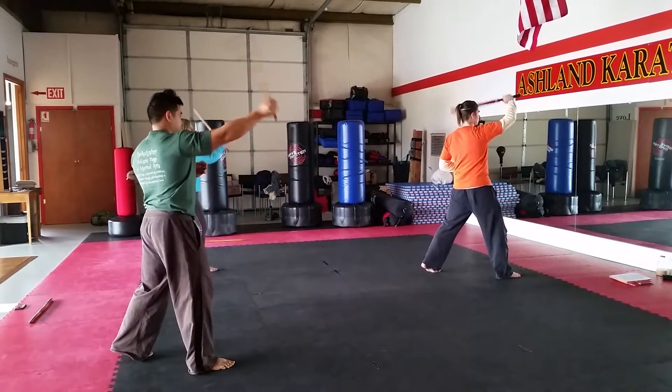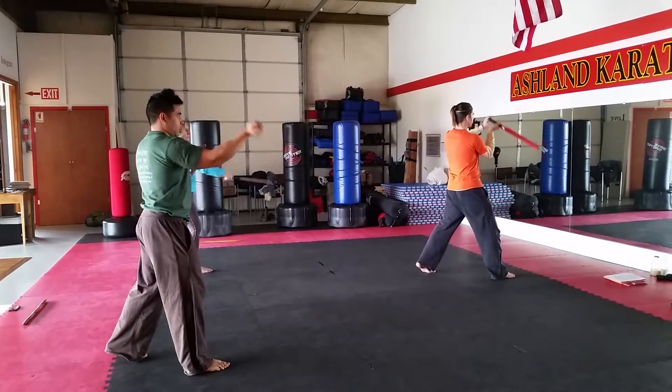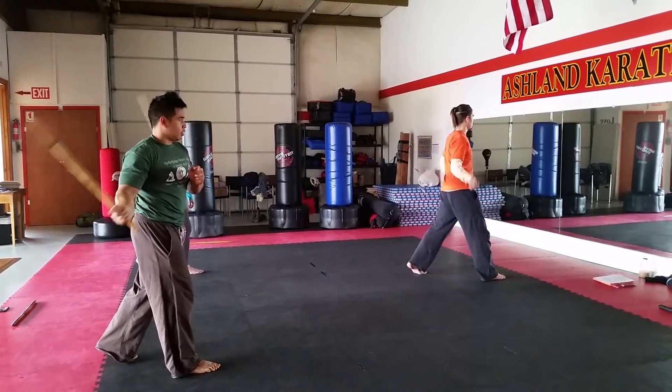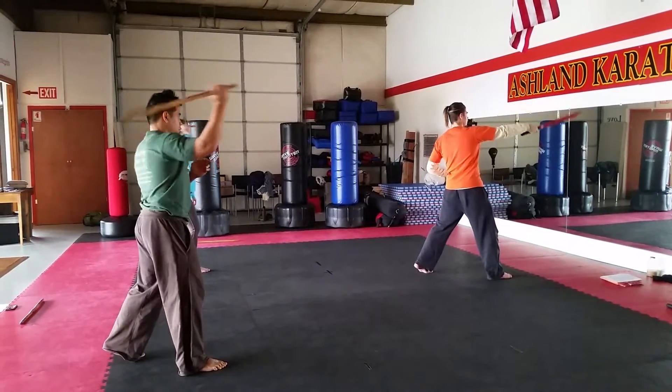This is one. Two is when it goes all the way through. Three is when it starts. Four is when it goes all the way through. Five is rising circles, six is the second rising circle. Six counts.